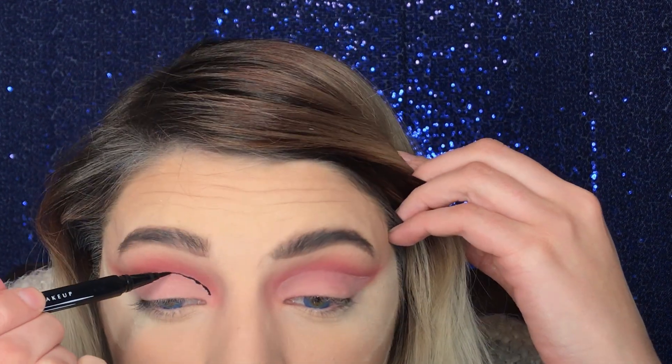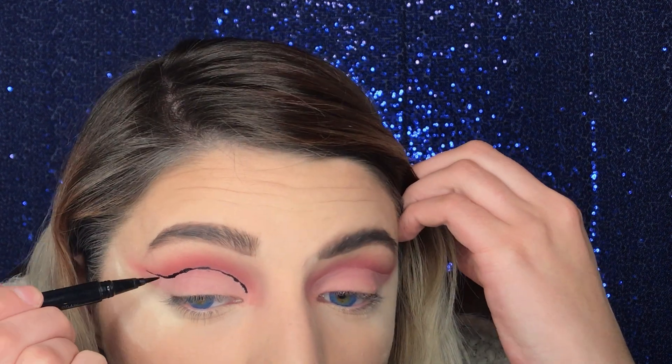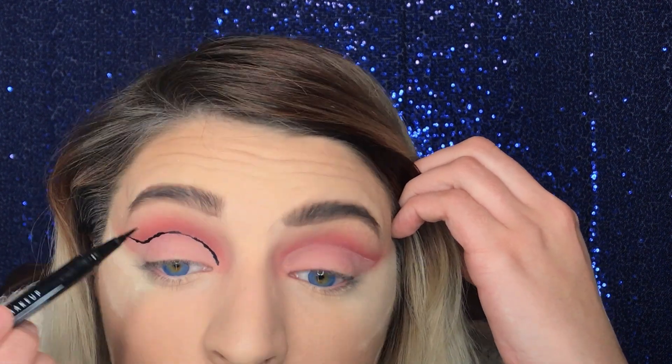Here's where it starts to get difficult. We're using the NYX Epic Ink Liner in black to create a little light strand right where we just cut the crease, and then we'll put light bulbs on it in a bit. My hands were shaking so bad — I was nervous. There's also the wrinkle thing happening on my eyelid. We're just going to let it dry for a minute.